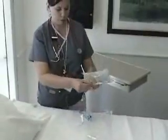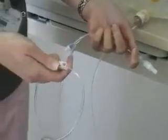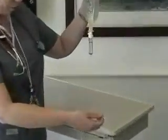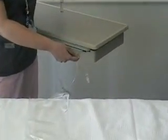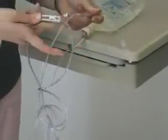Then take the end of my tubing right here and I hold it over a trash can and I just roll open the clamp. When I roll it open, I'm going to see my solution running through. You want to do that until you get all the air out of the line. Now we're dripping into the trash can and I don't see any air left.